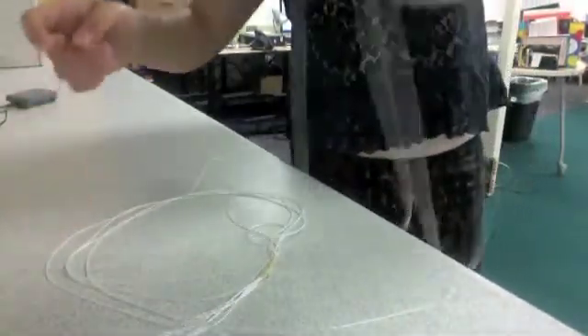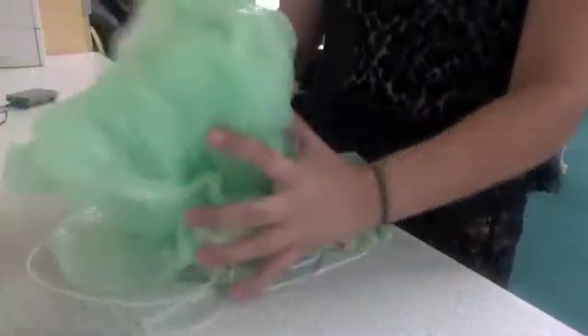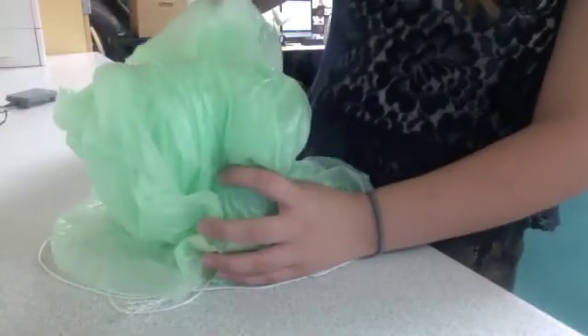I'll probably just lay the string in a circular form like so, and then I'll just put this into it like this and then put the cap on it. So when it falls over, the parachute opens like this.